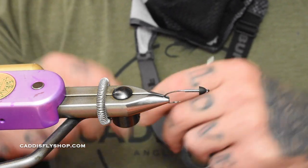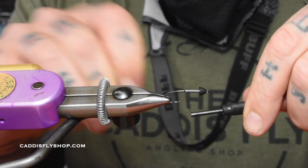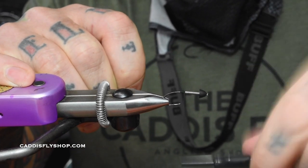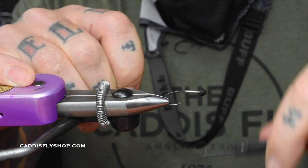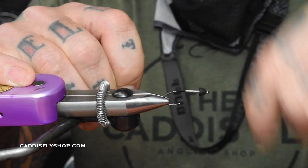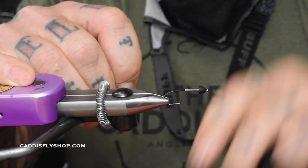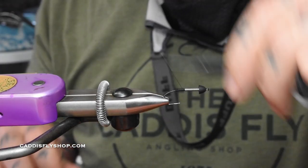We start the thread right behind the lead wraps. I like to go down about the width of the cone and go back up — this just builds a little bit of thread to smooth out that transition from the hook shank to the lead wraps. Come down to about right before the barb, go back up, break that off, and end right there.